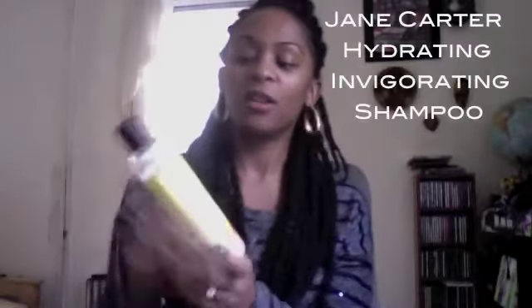Always keep a healthy scalp. When I protective style, I do shampoo — I'm not a big shampooer, and I still go the safe route with sulfate-free, paraben-free products, trying to make sure I'm not drying out my scalp. What I use is Jane Carter's Hydrating Invigorating Shampoo, sulfate-free. I only use this product when I'm protective styling, and I dilute it with water to make sure it's not too harsh on my scalp.